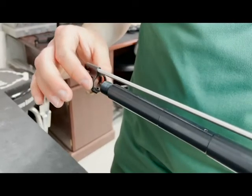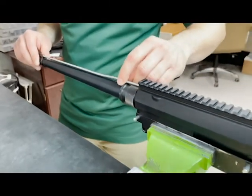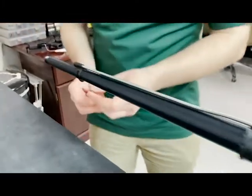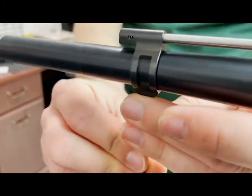Take this completed assembly and slide it onto the barrel and insert the gas tube into the receiver. Make sure you have the proper distance between the gas block and shoulder that we discussed earlier. Align the gas block vertically, then install and tighten the set screw with a 3/32-inch hex key.